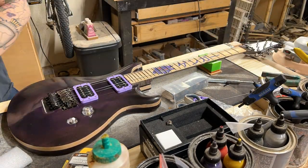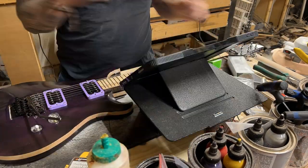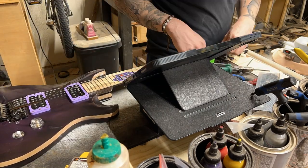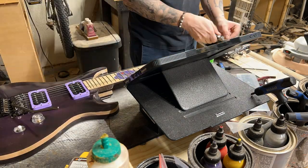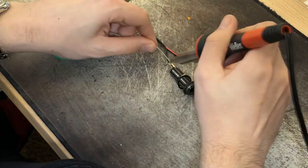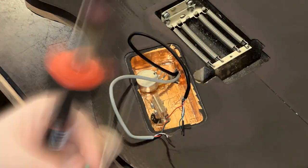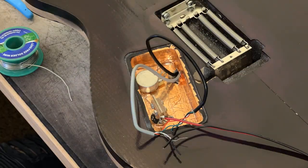Floyd Roses — or double locking tremolos — everybody online tells me you should always tune them from middle out. So instead of going from low E to high E, with tremolos you want to do the D and G string, then the A and B string, then the low E and high E. It basically allows you to keep the same tension across the bar so the Floyd won't lose tension and cause tuning instability.